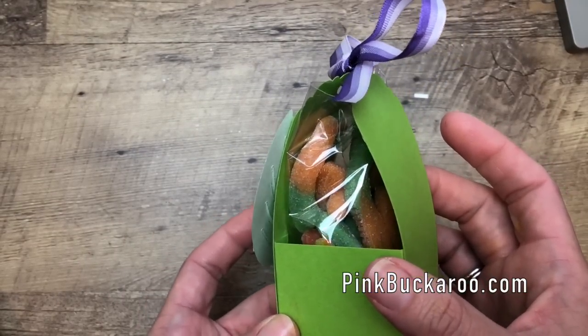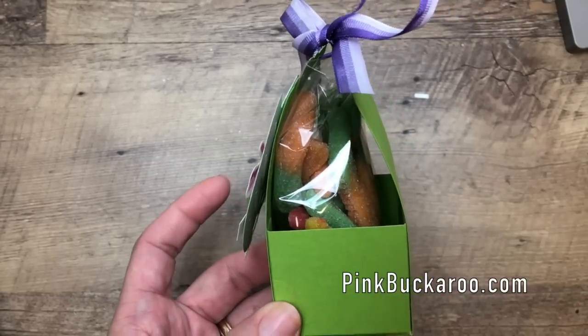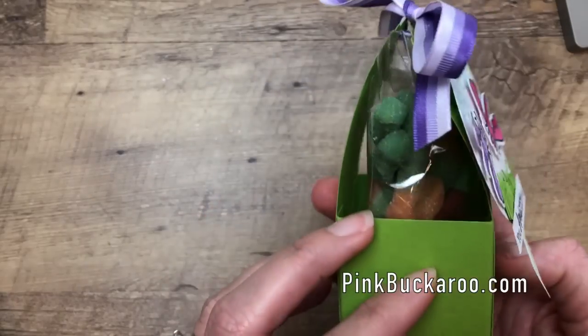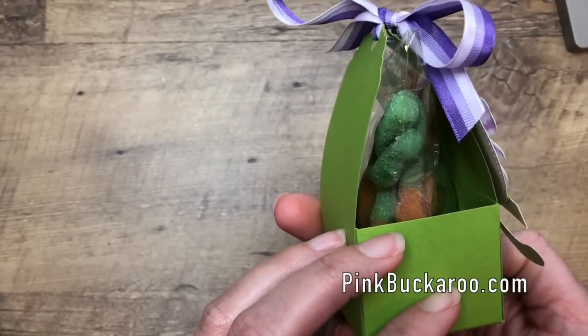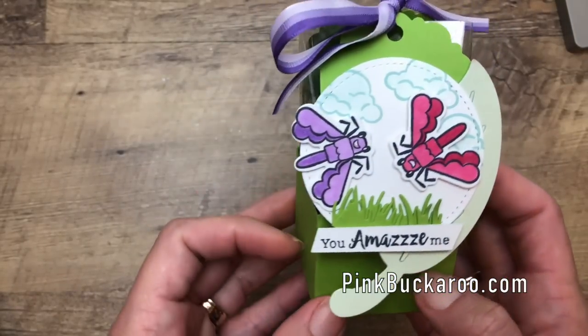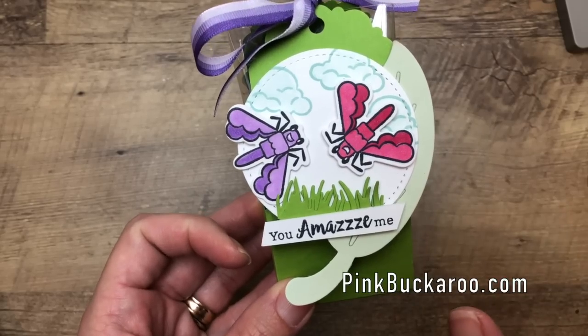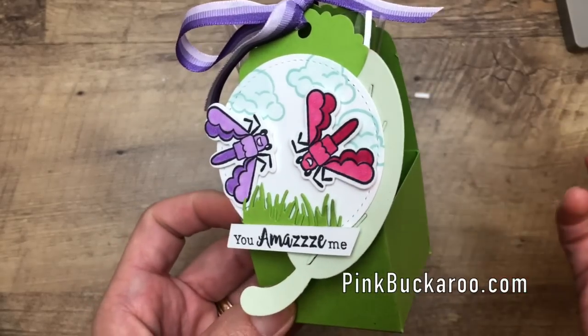My daughter saw these on my desk today and said 'Can I have them?' and I said 'After I'm done with the video.' So they're only going to last a few minutes here at my house. I just put some gummy worms in a little cello bag. You could really do anything — there are lots of different little bug candies you could find.